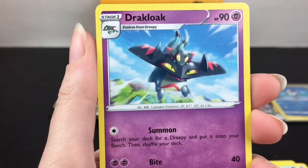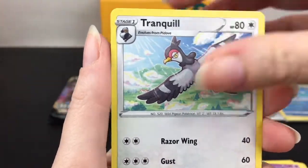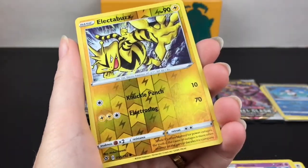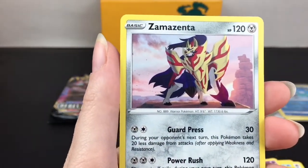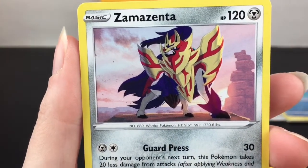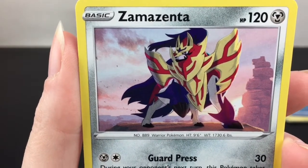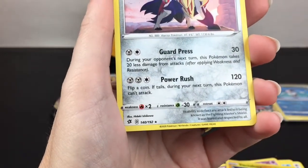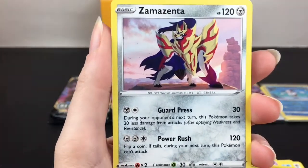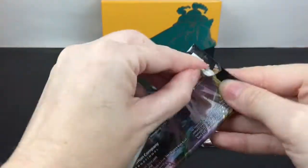Then we have Tranquill. Electivire is our reverse holo, and then Zacian - that's a hard one to pronounce - is our rare. That is cool artwork, cool card. I love those two guys from Sword and Shield. Guard Press and Power Rush, 120 HP - cool. Next pack has Cinderace for the artwork.